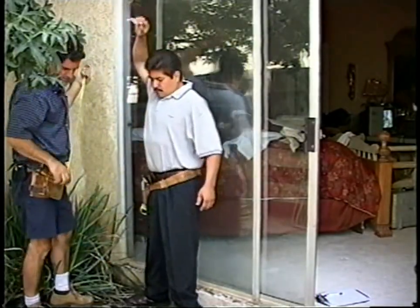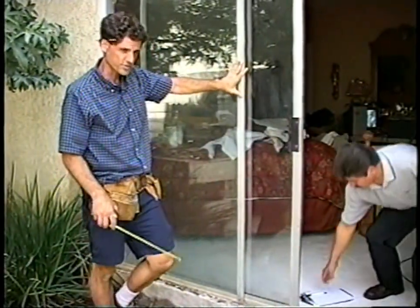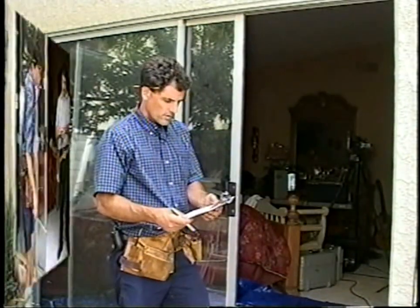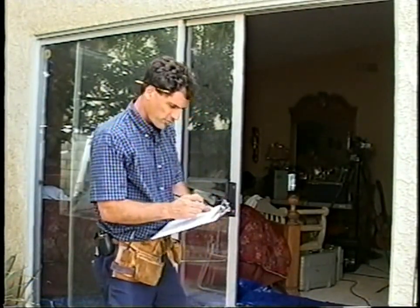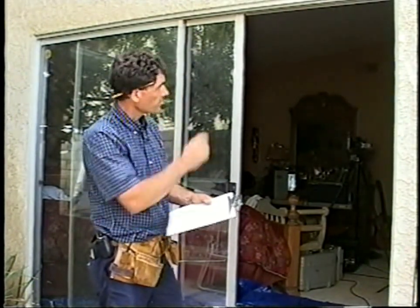The other corner is about 80 inches, so my narrowest point is in the middle — 79 and 13 sixteenths. That's the one we're concerned with. On the width, our narrowest point is 94 and a quarter.